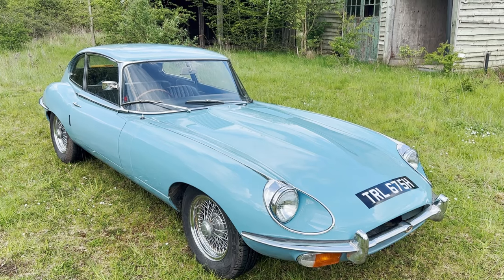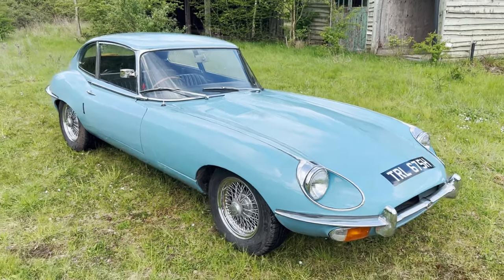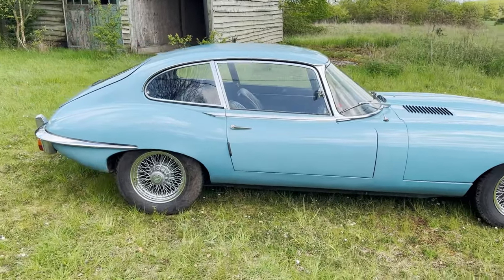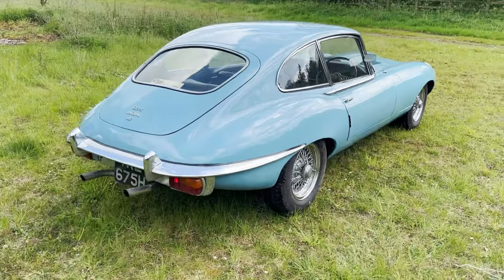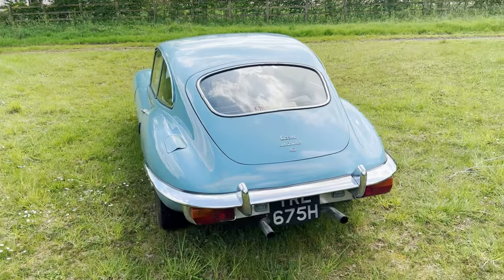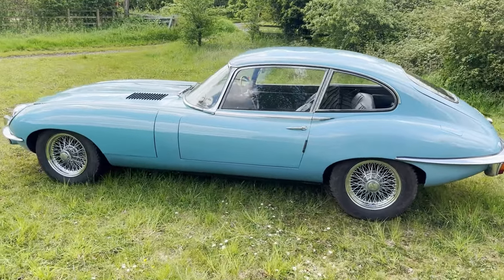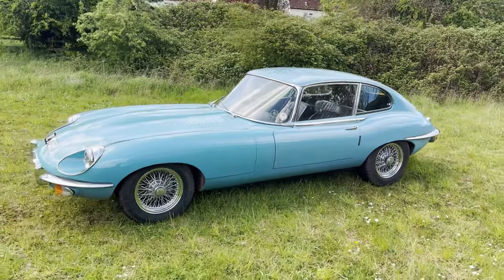Two owners from new — the last owner had it since, I think, 1978 from memory. Finished in powder blue, which is the original colour scheme, with dark blue leather, chrome wires, and wheels and tyres that were new about three years ago. Being an original car, it's never been apart as far as we can see, and it's never been completely repainted. It has had paintwork over the years, as you might imagine given its age, so there will be blemishes on it, but it's just a really nice, honest car that drives absolutely beautifully.